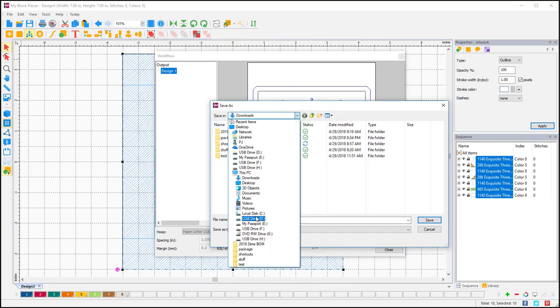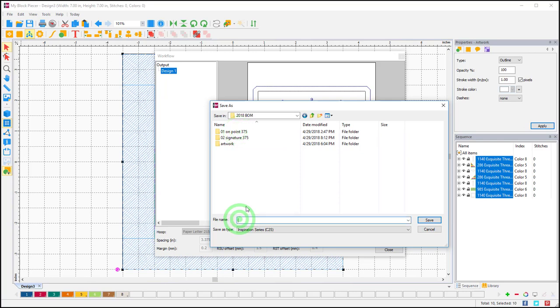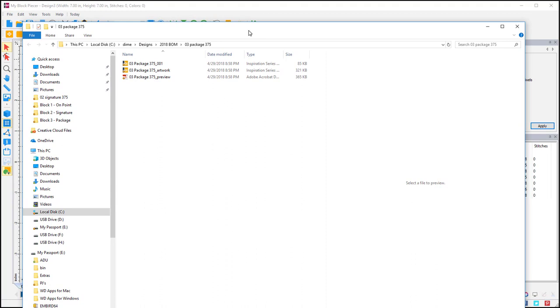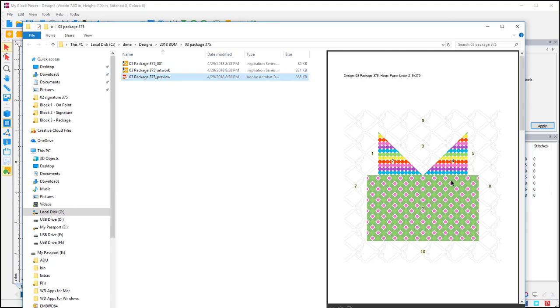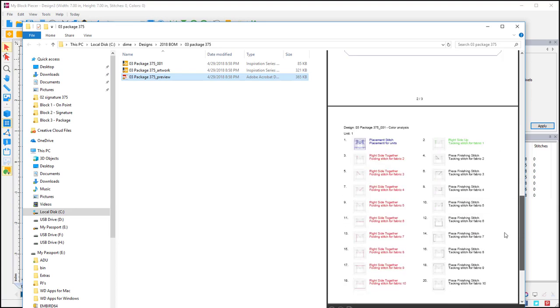I'll save this — going to my C Dime Designs, my Block of the Month folder, and I'll call this 'Package' with '375' for my seam allowance. It will give you a preview screen showing all the files it built automatically: your piecing file, your artwork file (which we'll need for the next step), and a preview. Here's your block with all your numbers, your piecing file, and your step-by-steps — quite a few of them, with placement, right-side-up positions, seaming, and tack downs.